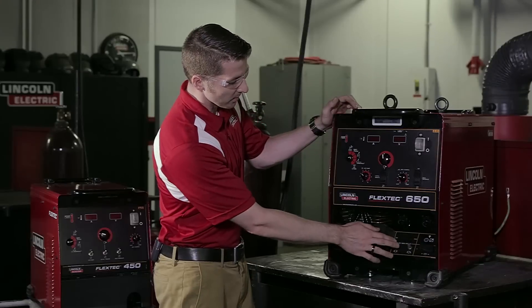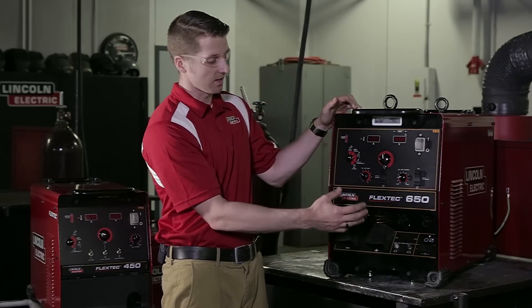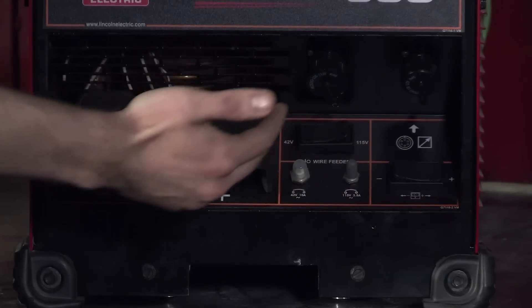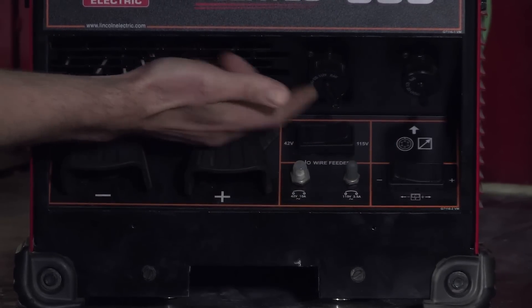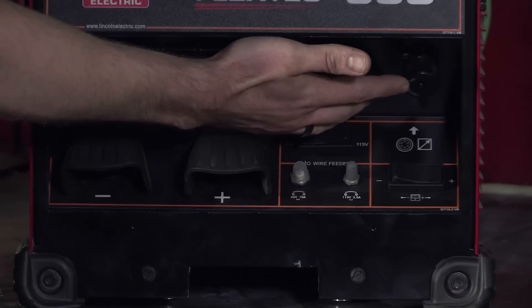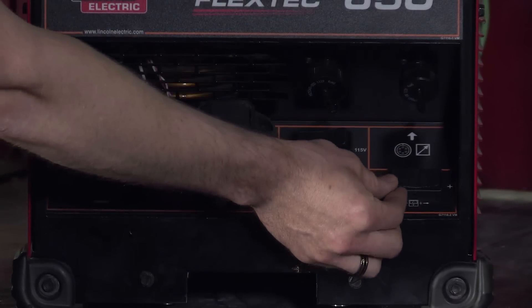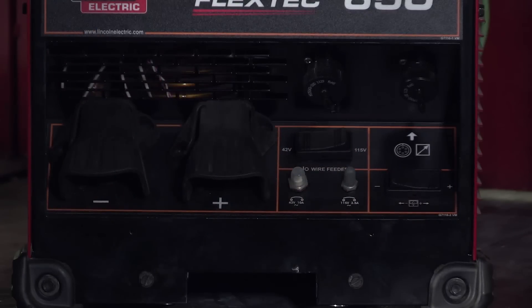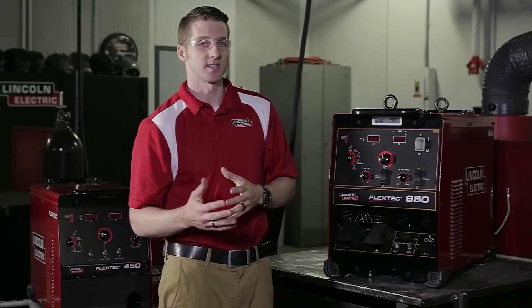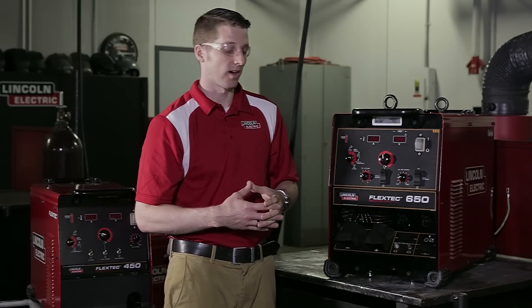Additional features include the ability to select the voltage, so operators who set up different feeders can pick which feeder they're running to simplify the setup. We have the feeder hookup, the remote amp Amphenol hookup whether it's a foot pedal or hand amptrol, and we also have the polarity selection for the feeder depending on what process the operator is running — whether it's DC negative or DC positive — so they can select that to get the proper setting on those feeders that require it.